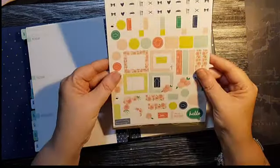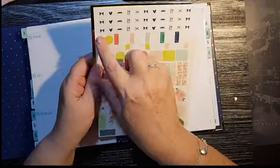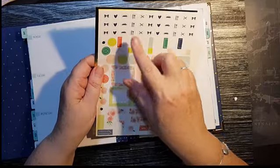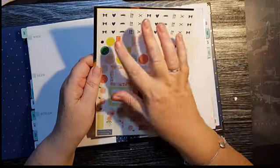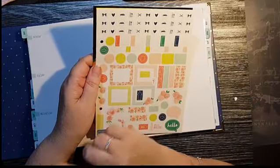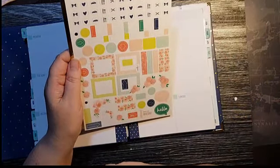In your planner kits you also get sticker sheets — three sheets of each. You've got little icons you can use, like a craft day, party, road trip, going out for dinner — all sorts — plus little frames, flowers, and other decorative elements you can use throughout your planner.